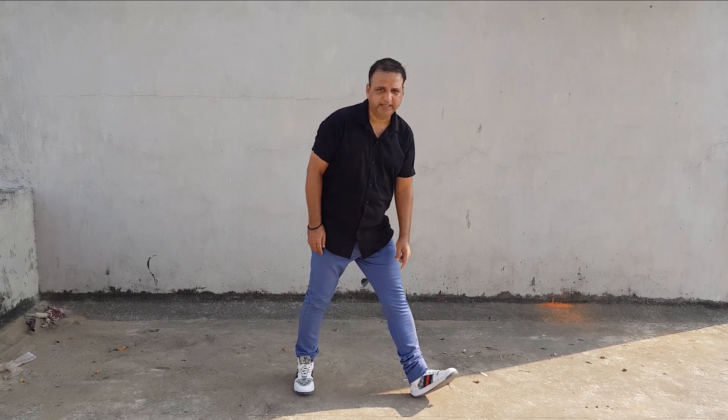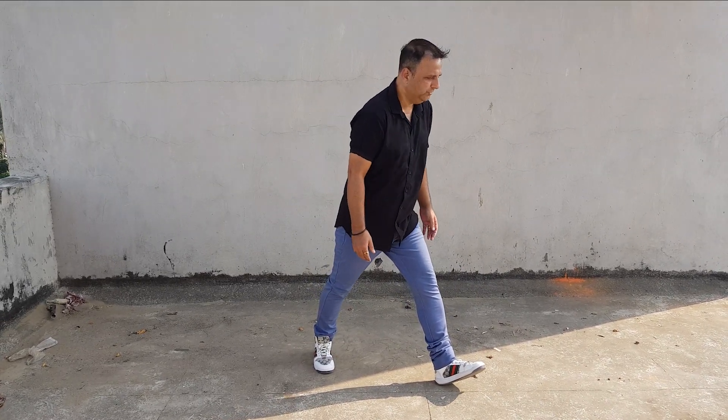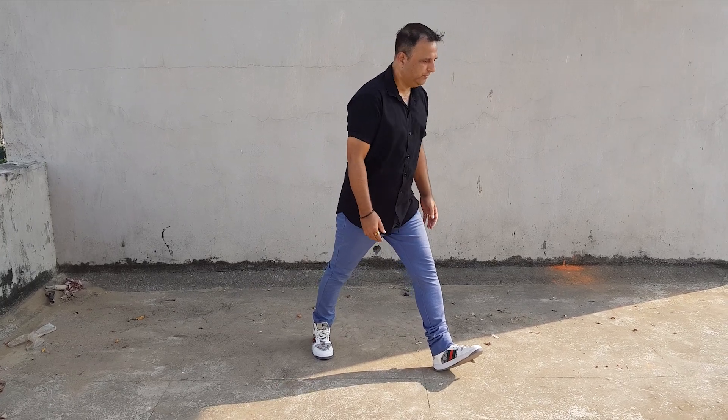The left leg is on the heel. So we go clap, open, one, two, three, four. On the four, we go heel, shoulders relaxed. One, two, three, four. One, two, three, four. Okay?